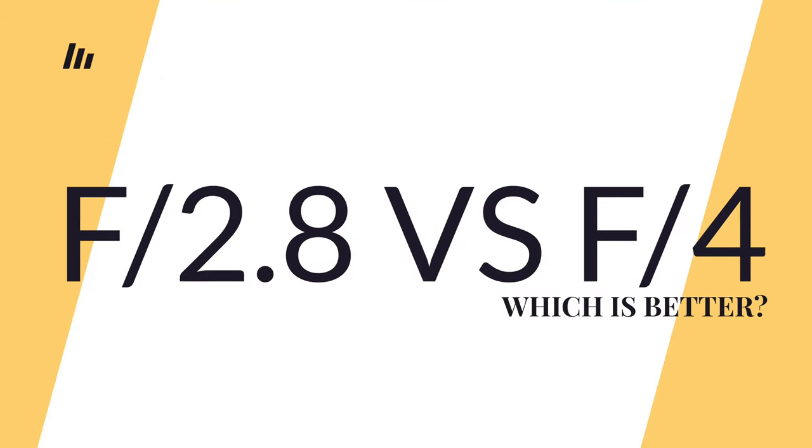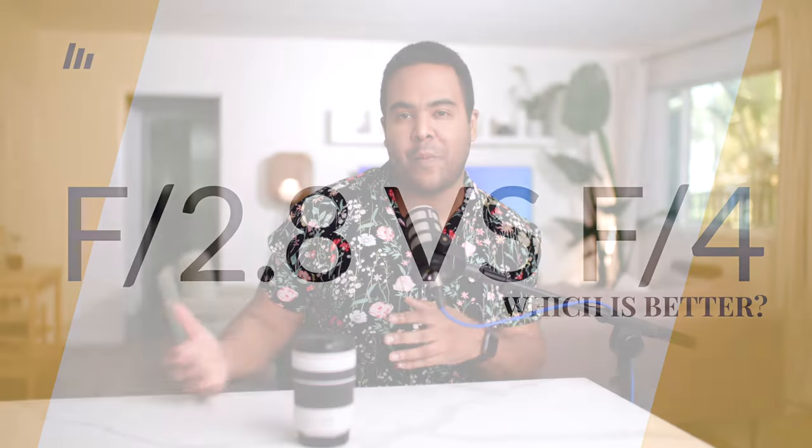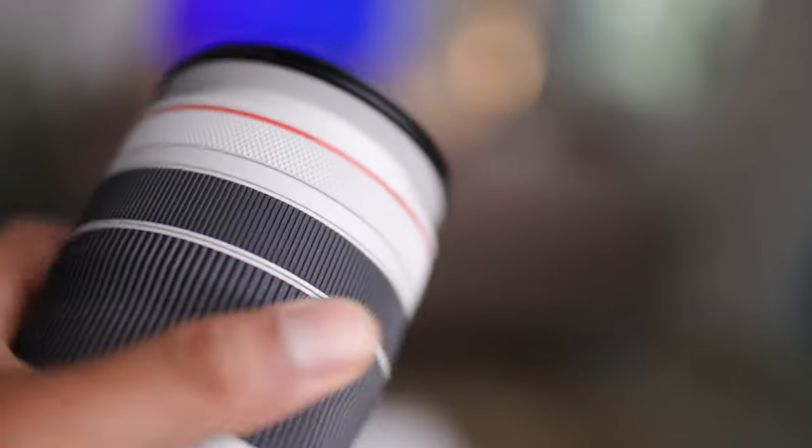I'm all about the fastest lens possible — I love shooting at 1.2, 1.4, 1.8, 2.8. I love shooting wide open and blurry backgrounds. But when it comes to a telephoto lens, what people don't really take into consideration is compression.